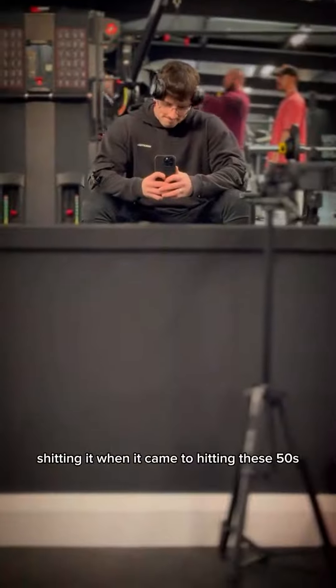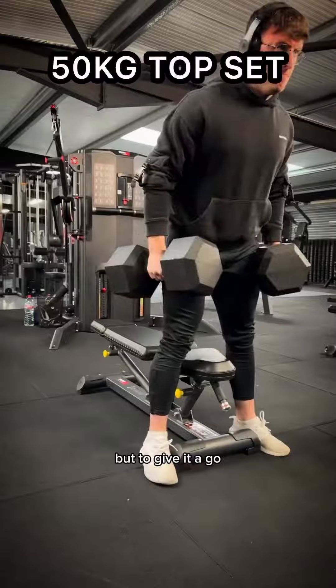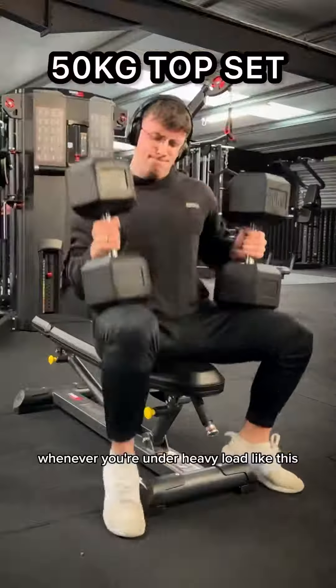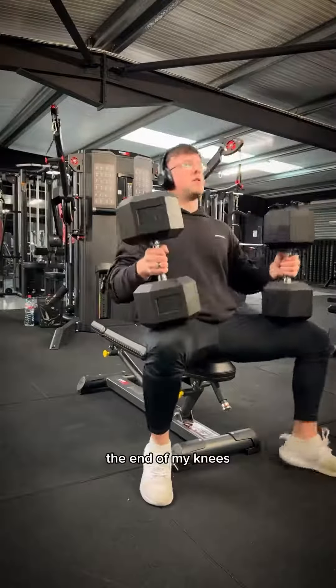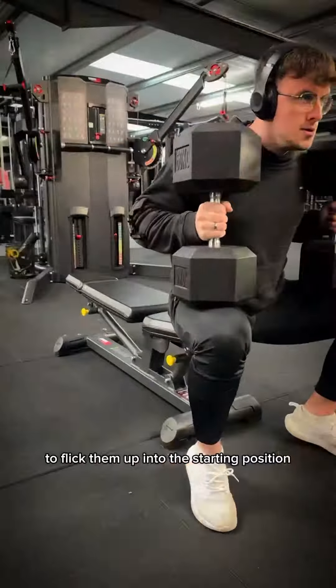I was absolutely shitting it when I came to hitting these 50s, but I had to give it a go. Whenever you're under heavy load like this, make sure you take your time to get your setup right. I always place the dumbbells on the end of my knees, so that way I've got more leverage to flick them up into position.